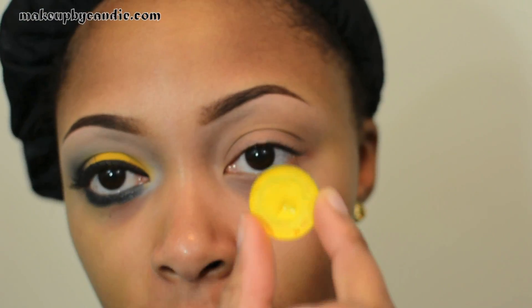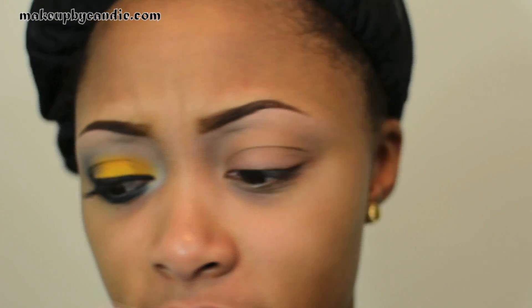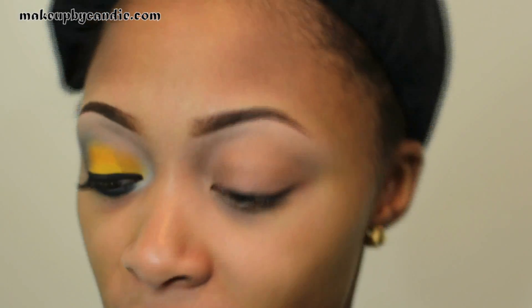For a base on my lid I'm taking my Ben Nye cream coloring yellow. I actually didn't blend it out enough on the inner corner, so that's why there's that harsh line, but it kind of works with the look because on the outside it makes another little curve. I'm going to try to do the other side like that now. Taking a clean finger to apply this.